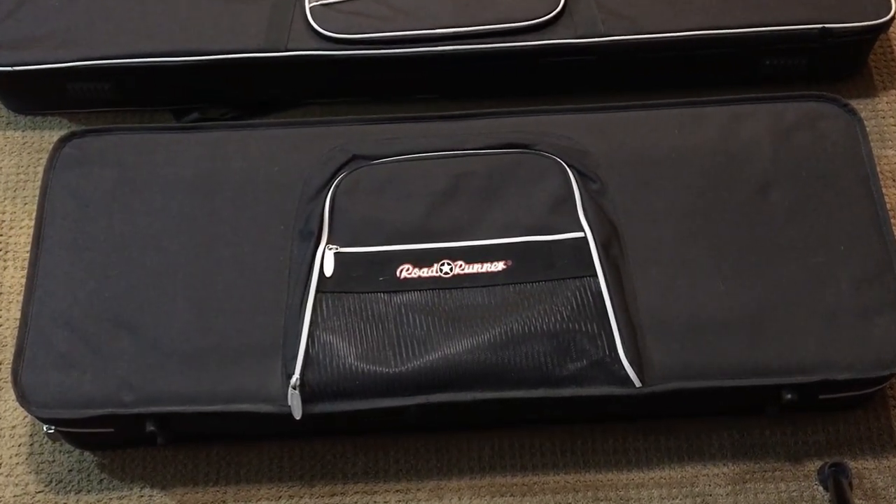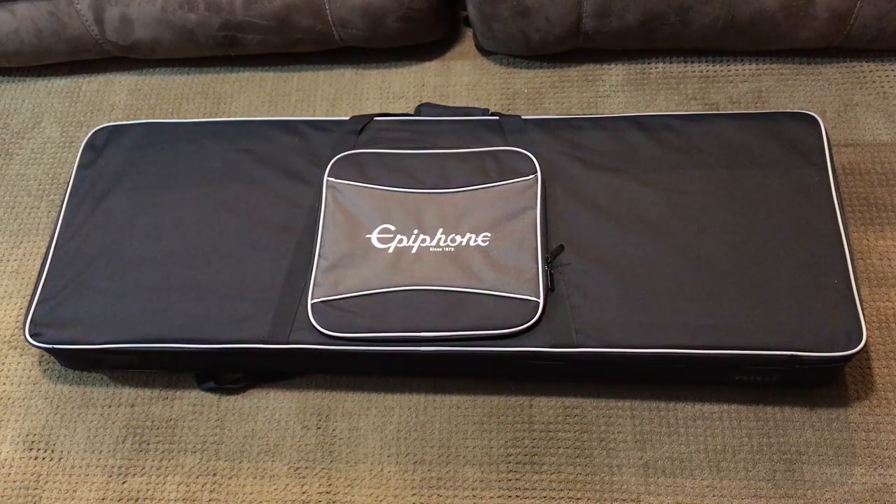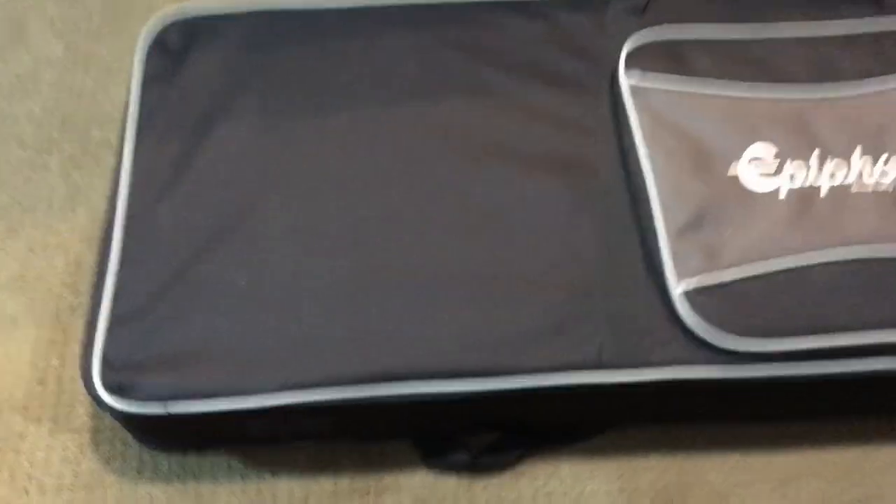Note that these Epilite cases do not come with locks. The case arrived today. First impression: it looks nice. It has a black nylon exterior which has a rough texture, similar in feel to most gig bags.